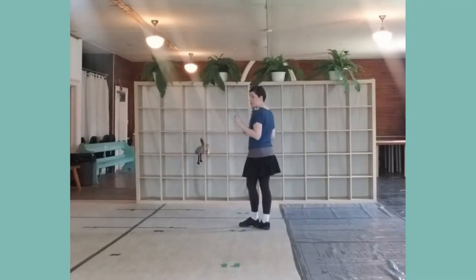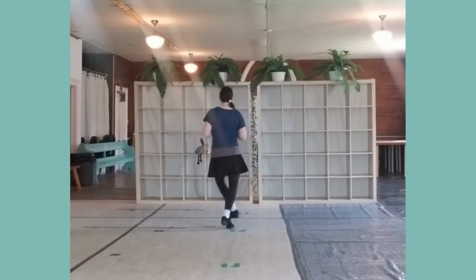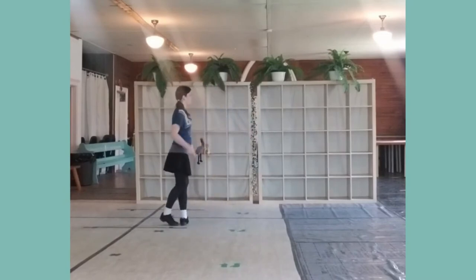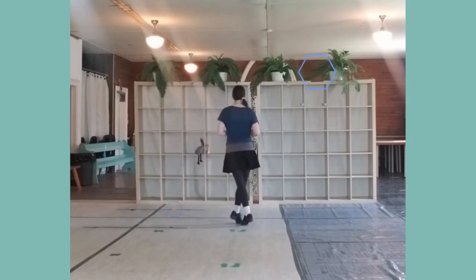This is another place — make sure you're kicking your butt. Tip, up, tip, kick your butt. Switch your feet, switch your feet. Tip, up, tip, kick your butt. Switch your feet, switch your feet.